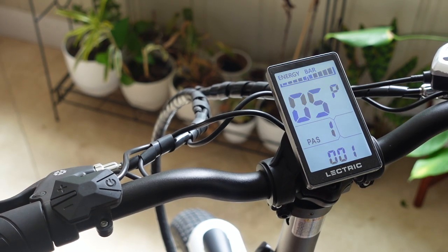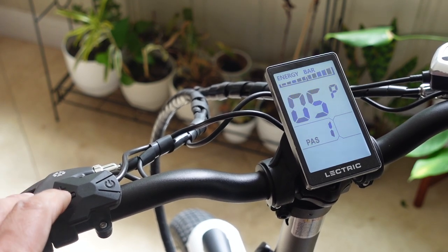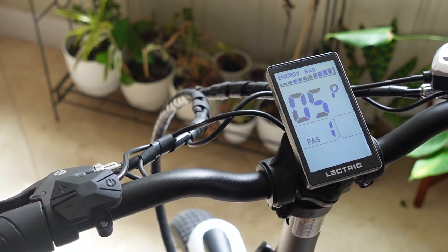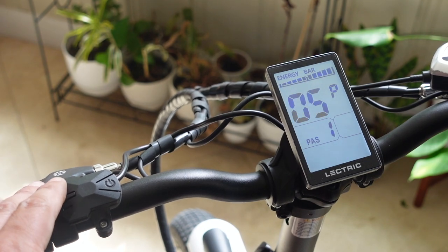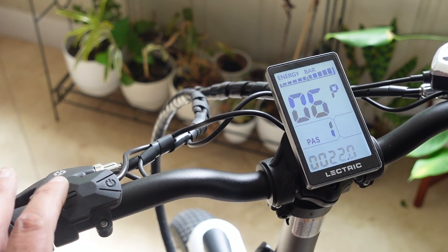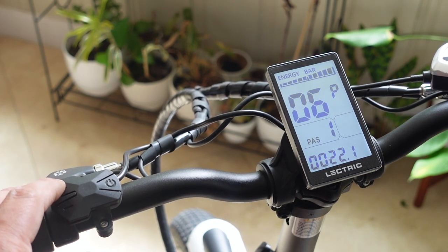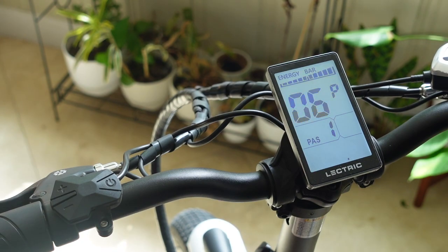Number five is based on the gears of the bike and is not configurable. Electric likely locks this out so they won't get customer service calls about changed settings. Number six is based on wheel size, currently set to 22, and this is configurable. Some people have had better luck setting this to 23 or 24 inches for a more accurate speed reading, since tire and wheel size affects the speed shown on your screen.